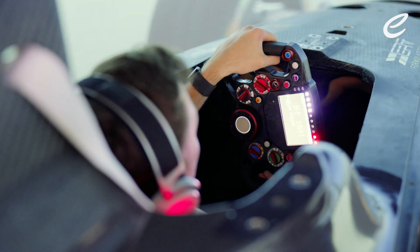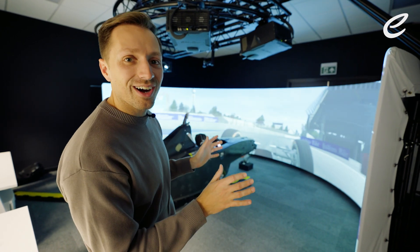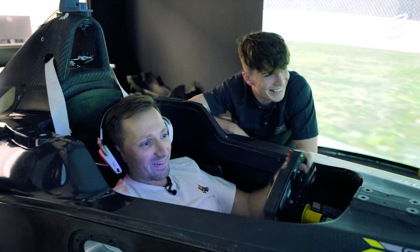The idea of actually having to change anything feels absolutely crazy. These are not easy cars to drive. Too much! Too much!